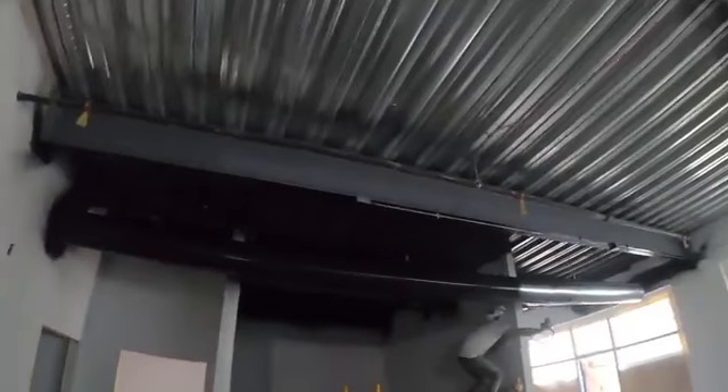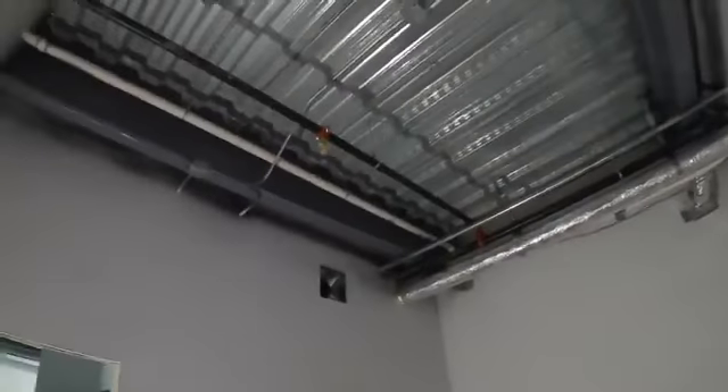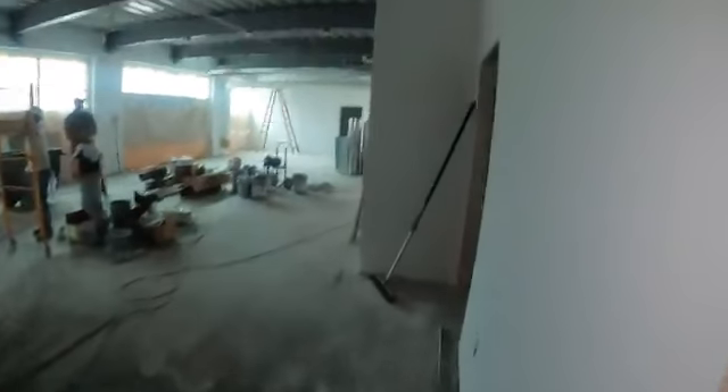Looking pretty good where they got it started already. So we got the beams all primed, got all the drywall primed, going to be ready for paint here soon once we get the ceiling all done. Got all the plumbing and electrical rough-ins complete, so coming along nicely.